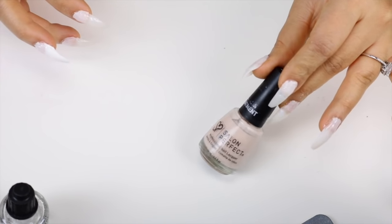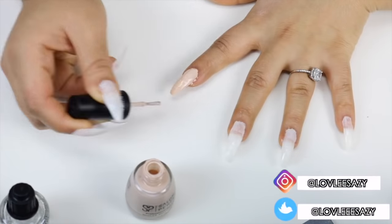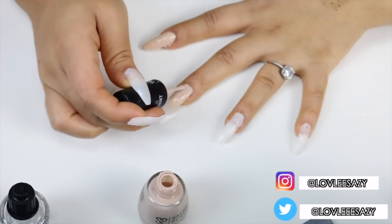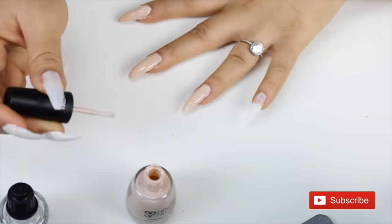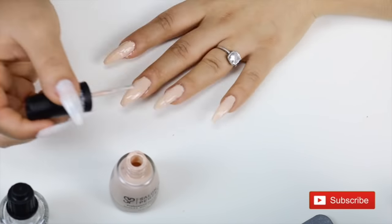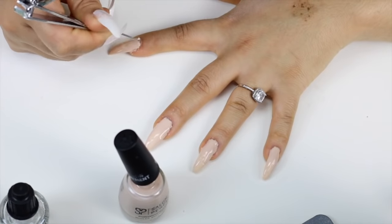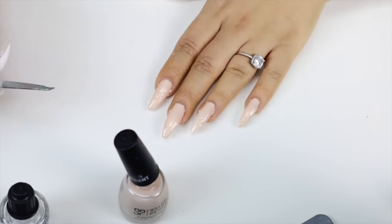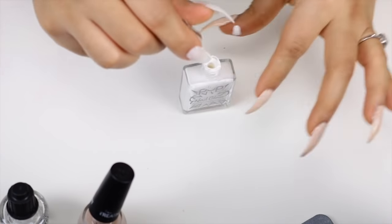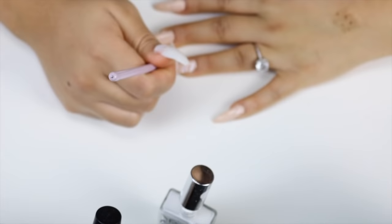I filed my nails down and then went ahead and painted them. You can use whatever polish you want — I'm using Salon Perfect, which is super affordable and I love the color. I also added some designs. I had to go back and forth on my nail edges because it was getting a little out of control and didn't look as good as I thought it would. This is not something durable for going out, but I added designs just to cover up any mistakes and the bumpy areas, and it ended up looking great after adding designs.